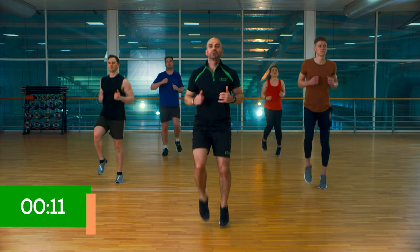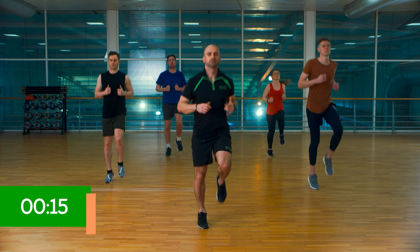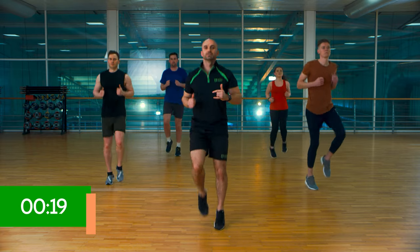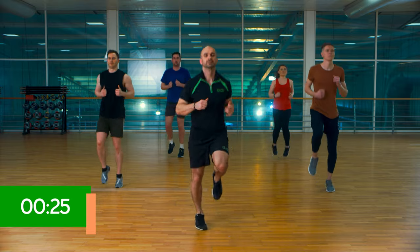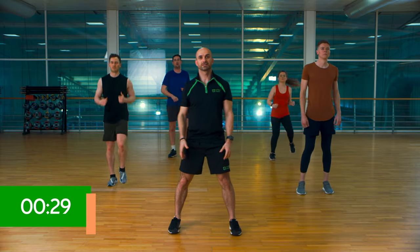If you want to go a little bit higher on the knees on this first round you can, you don't need to. We're going to change in 15. This is the start of the journey, let's keep it tight. Okay, last five seconds. Bring it down, second exercise.